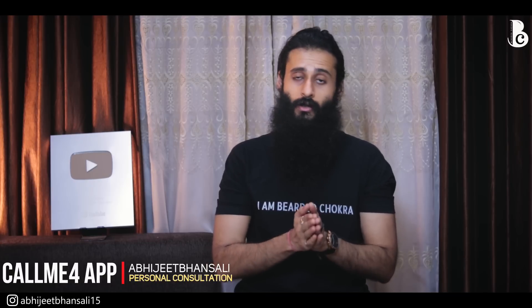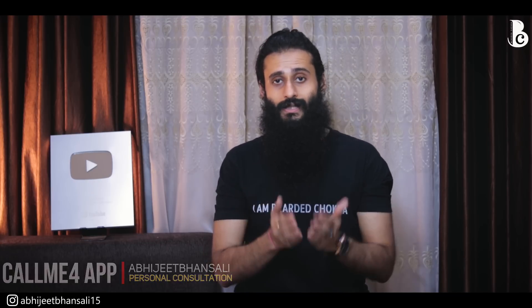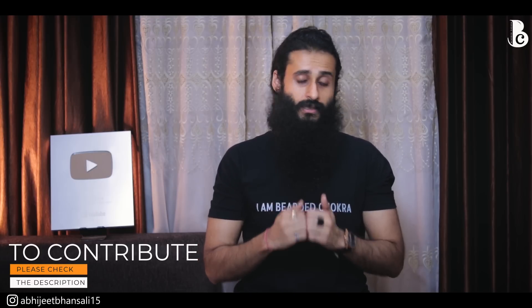That was it for today's video. If you liked this video, please hit the like button and share it with your friends. Consider contributing via the first link in the description. Hit subscribe, press the bell icon, and choose all notifications so YouTube notifies you of all my uploads. All my social media links, good product links, and research paper links are in the description. Till we meet again, be awesome, keep your beard awesome, and I'll see you in the next one!